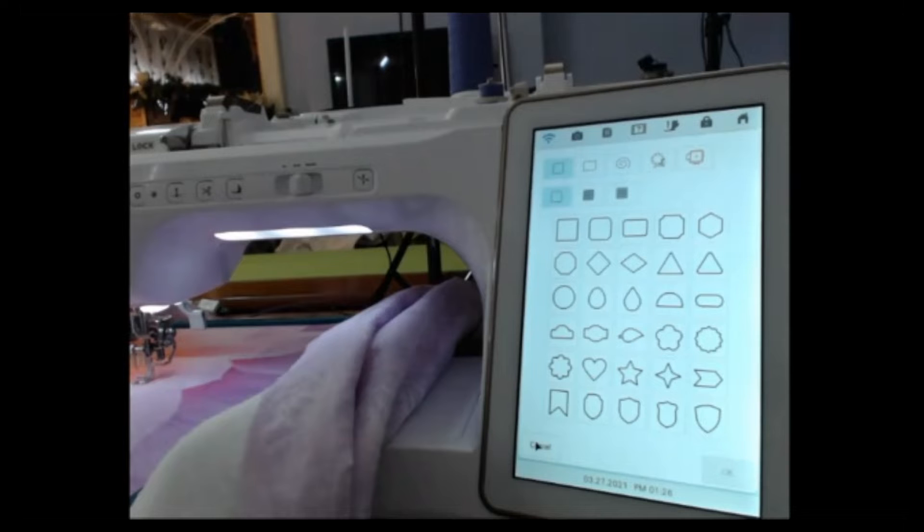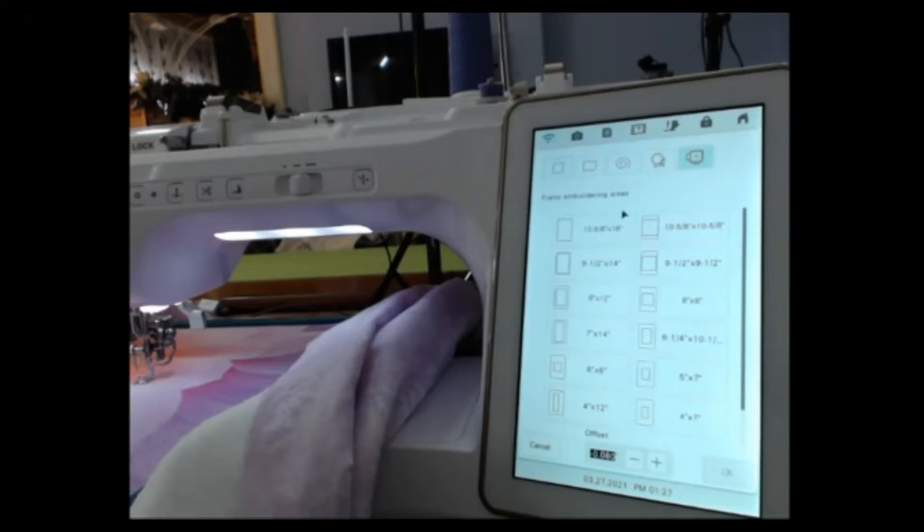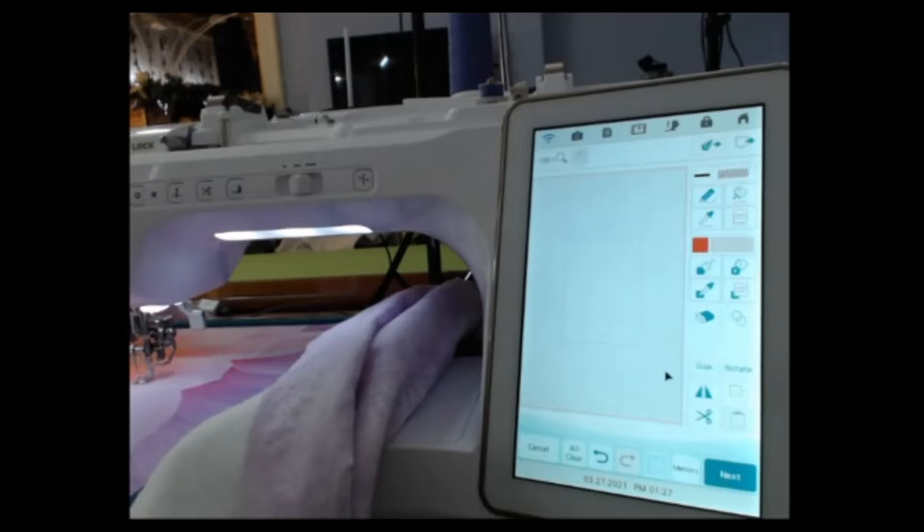I'm going to go down here and select the hoop — that's the circle and box, the stamp and pattern menu. Right here, it has a circle in the box — that's called the stamp and pattern icon. Click on that, click on the hoop, select the hoop size that you're using, and select OK. And now it's ready to scan in the image.